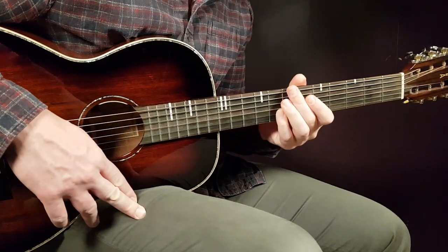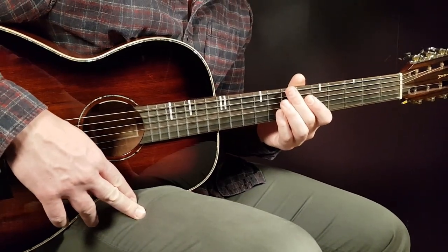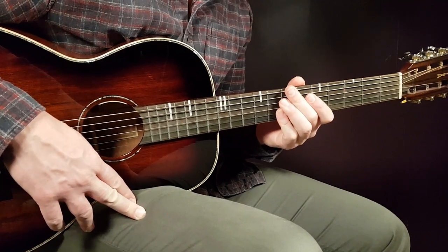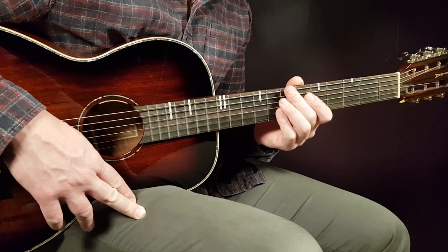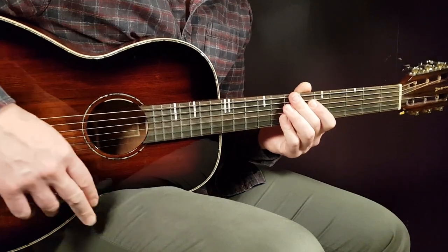So F sharp minor, E, A, D, and B minor — that's what we're gonna work with. We have two different strumming patterns: one for the verse and a second one for the choruses. I'm gonna give you two different parts for this song.